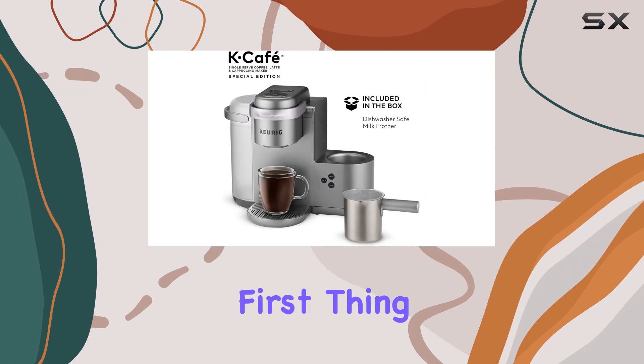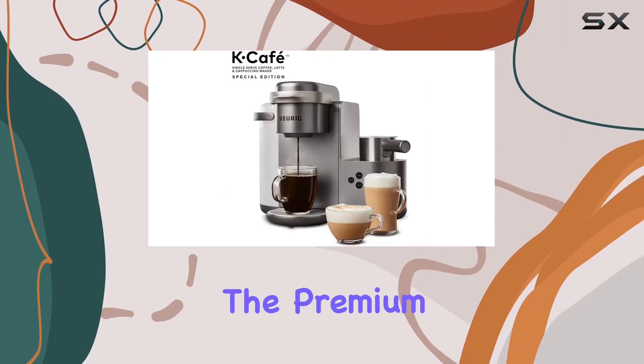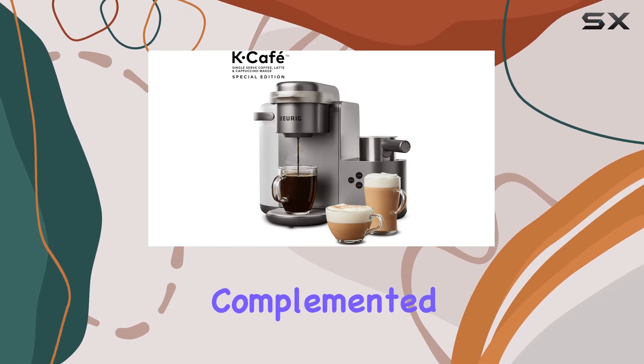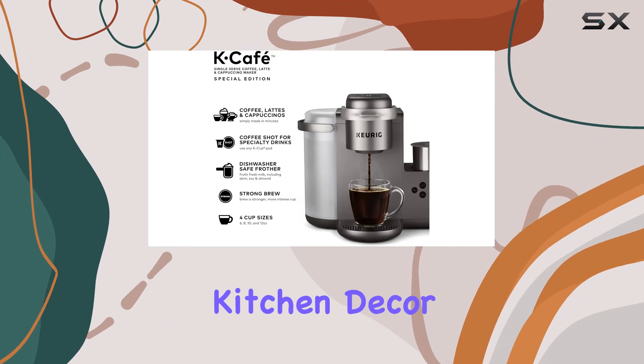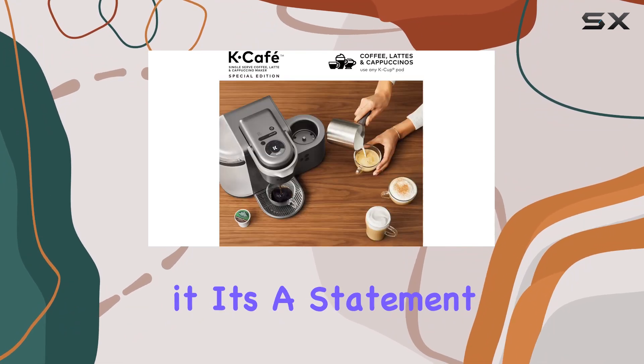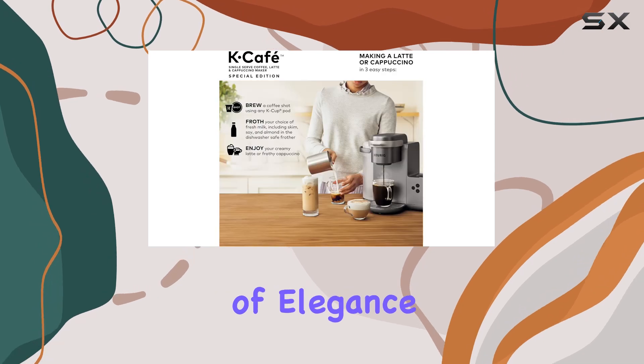The first thing you'll notice about the Keurig K-Cafe Special Edition is its stunning design. The premium nickel finish, complemented by a metal handle and drip tray, doesn't just blend into your kitchen decor — it enhances it. It's a statement piece that says you take your coffee seriously, but with a touch of elegance.